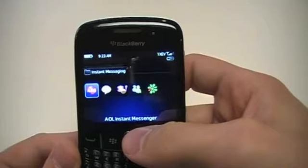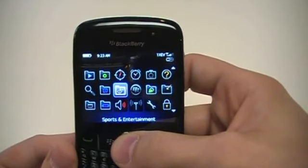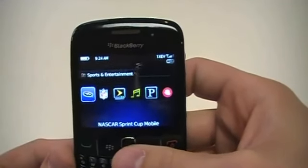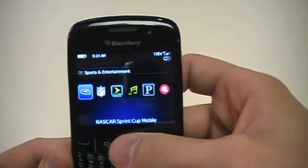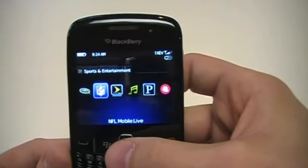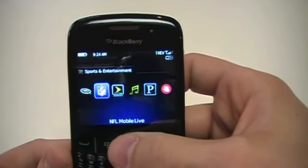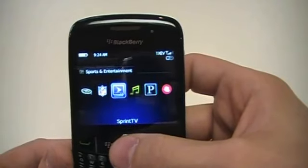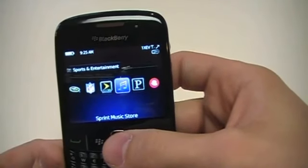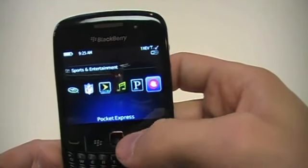You can log into any of those and have them running in the background at any time. One of the things I really enjoy about this device is it also comes with sports and entertainment. You have NASCAR Sprint Cup Mobile for live updates of what's going on in the NASCAR world, and NFL Mobile Live for football fans — great to have with Super Bowl Sunday approaching rapidly. Sprint TV is very useful when you're out and about. There's also Sprint Music Store, Pandora for streaming music, and Pocket Express.